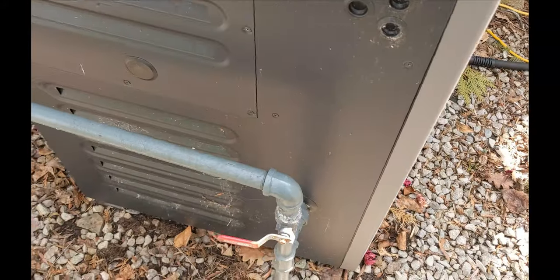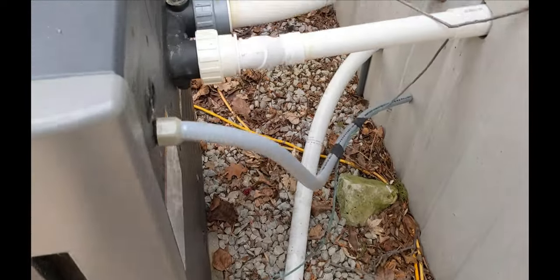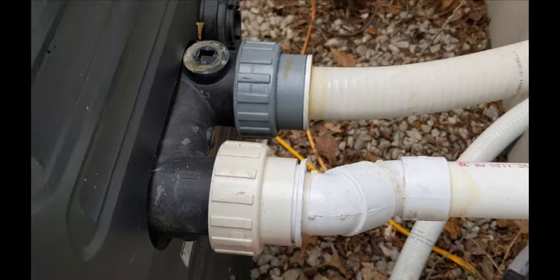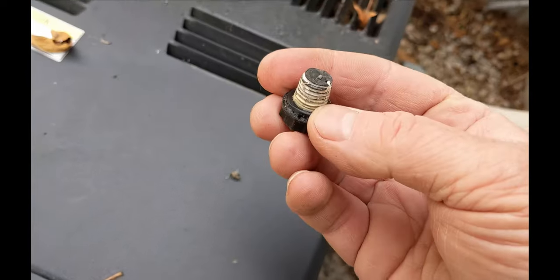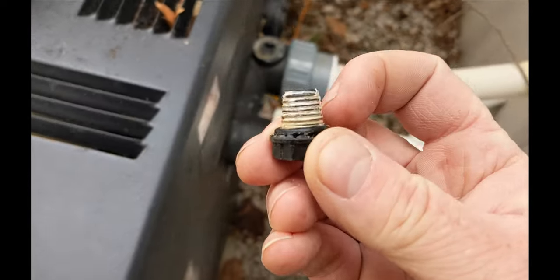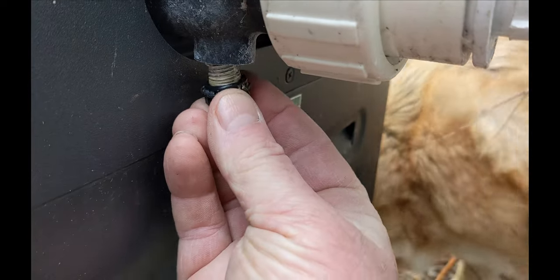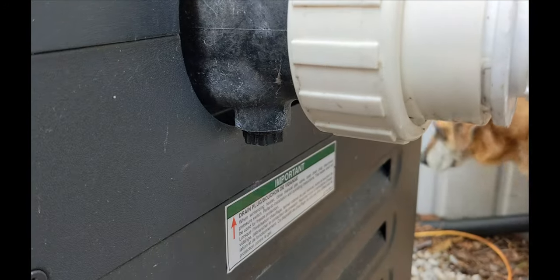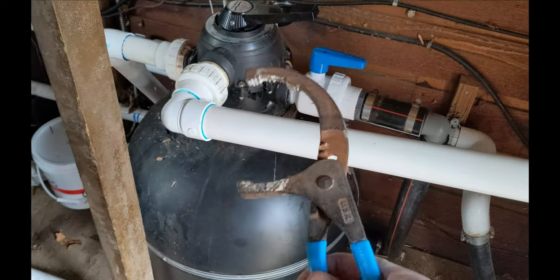Sometimes critters get in there, so they come in and clean everything — the cobwebs, leaves. This person had it covered for winter but you never know what gets in there — could be a nest, a mouse, chipmunk, or whatever. Now the manifold where the water comes in is right here. There's a plug underneath for this one — this is the Raypak, that's where that plug goes. I don't have an o-ring on that, but there's one there. If it leaks, just give it a little tweak or some Teflon tape.